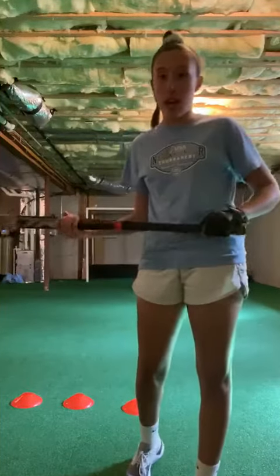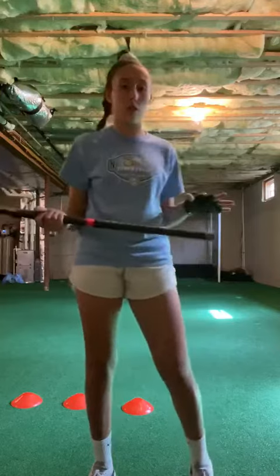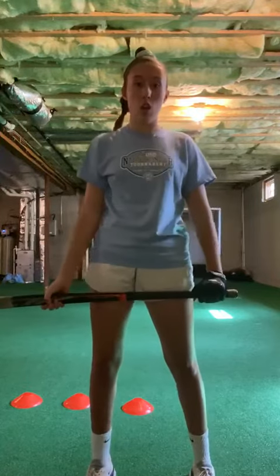Hey everyone and welcome to day eight. What we're gonna be doing today is shooting, but instead of just doing regular drives and reverse chips, we're gonna be doing drills for your extension sweeps and your drag flicks.